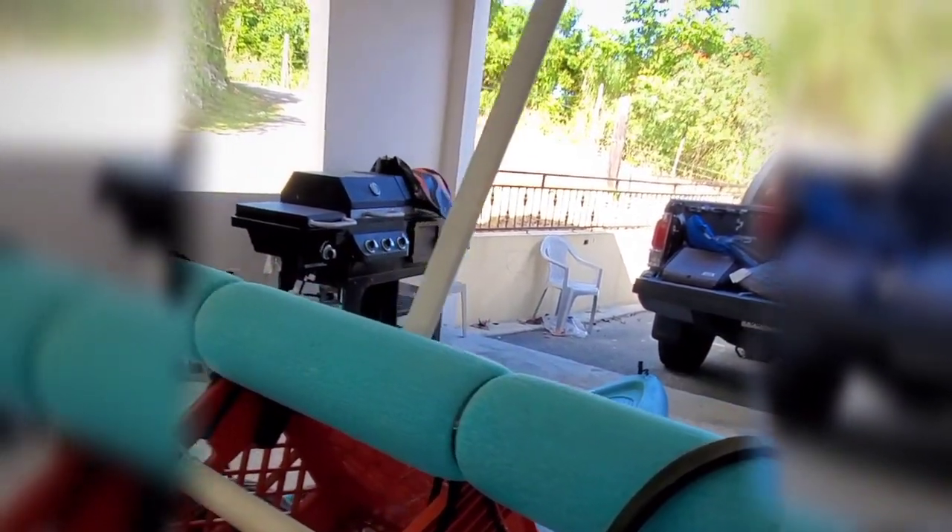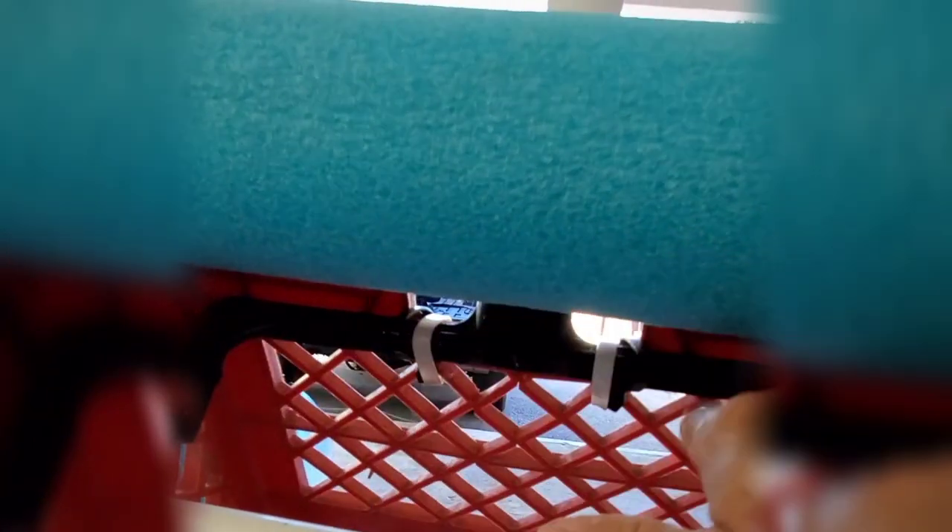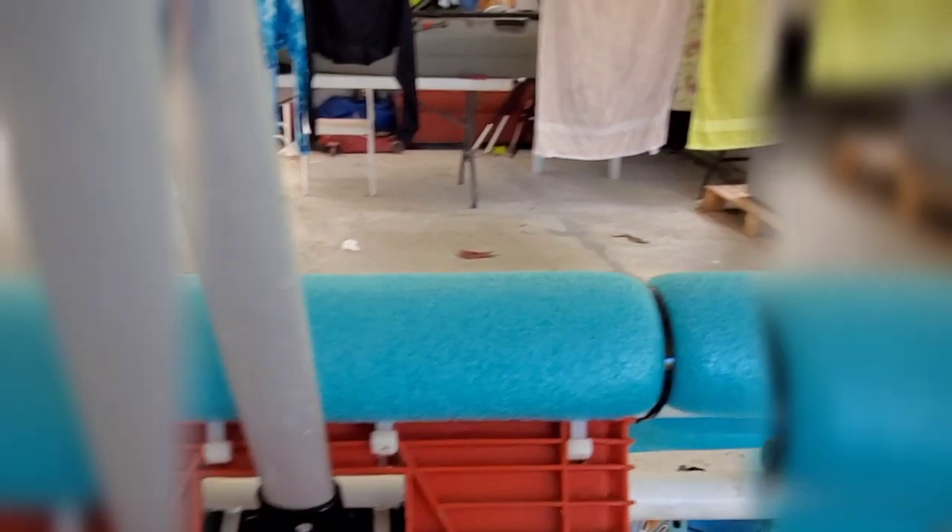Le puse otros dos PVC en las esquinas — miren estos que están aquí. Sencillamente, de verdad que es bien fácil. Estos tubitos los venden en cualquier tienda. Son de los tubitos flotantes. Este tubo que ven aquí es como si fuera un recogedor — lo que hice fue que lo reciclé. Lo tenía para botar y se lo puse aquí. Pueden utilizar cualquier cosa, no tienen que hacer esto. Puede ser hasta un pedazo de PVC. Esto es para moverlo sin tener que estar doblando.